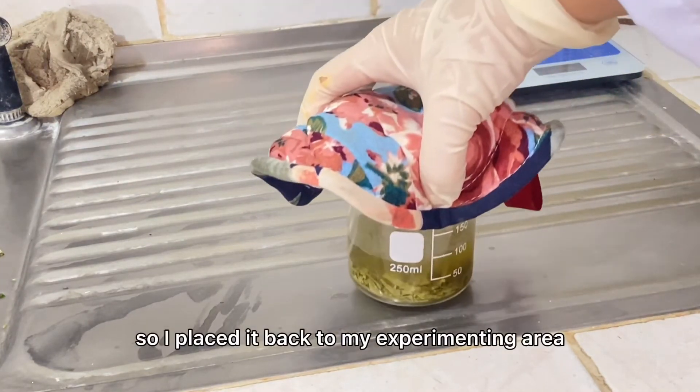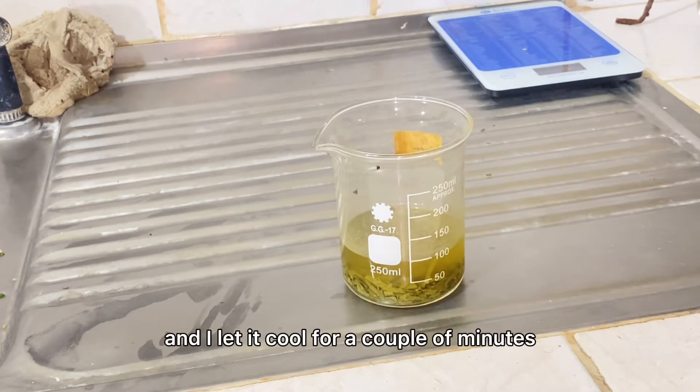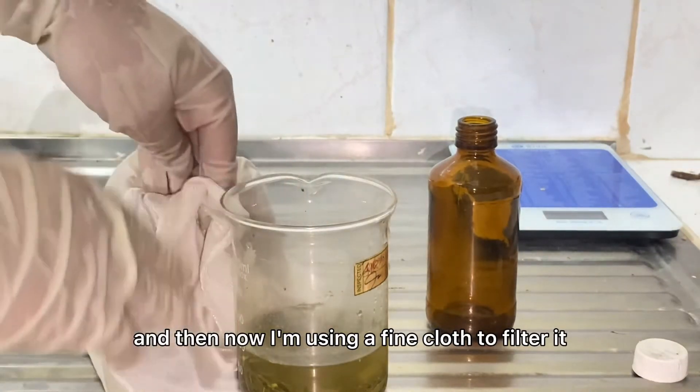I placed it back to my experimenting area and let it cool for a couple of minutes. Now I'm using a fine cloth to filter it.